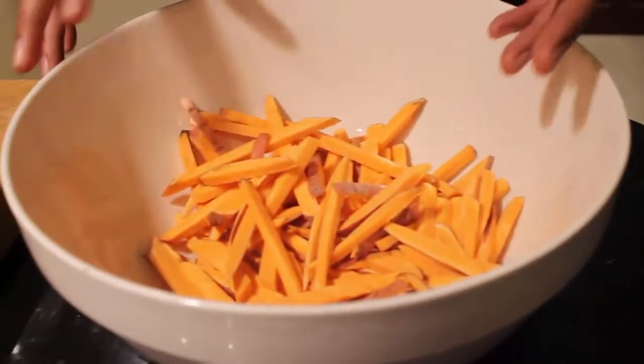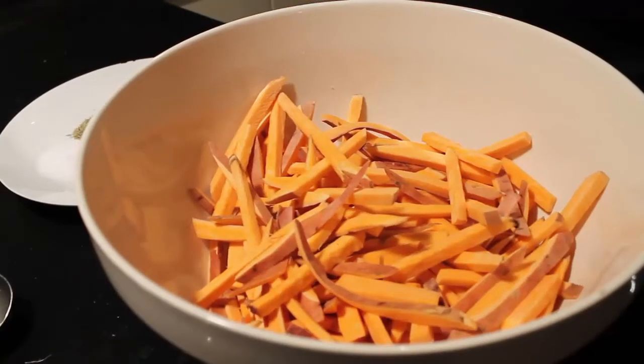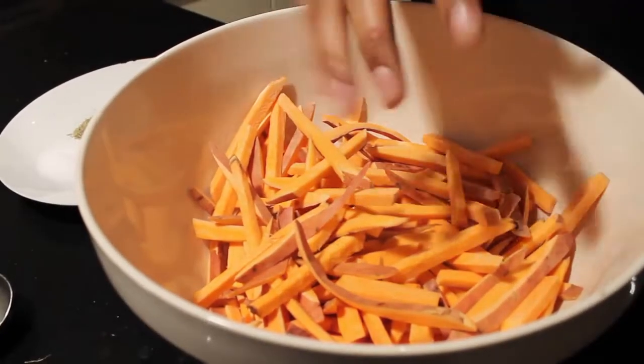Once you've cut the sweet potatoes into the sizes you want, cover them with some cold water for about 20 minutes, just to release any last bits of starch left in the potato — this will make your sweet potato fries even crispier. I poured the water out and it was a little bit cloudy, which tells me the starch did get taken out.